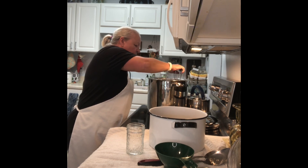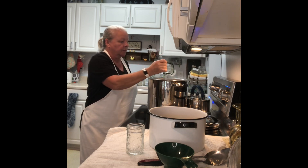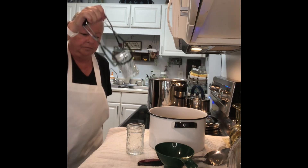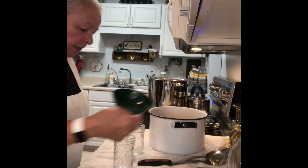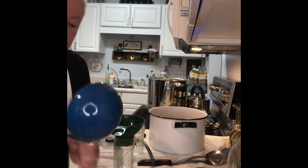When you pull your jar out of the canner, it's full of water — turn it and get the water out. With jelly, you want to fill your jars to a quarter inch headspace.